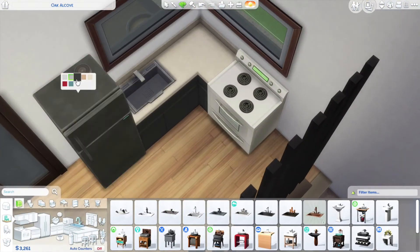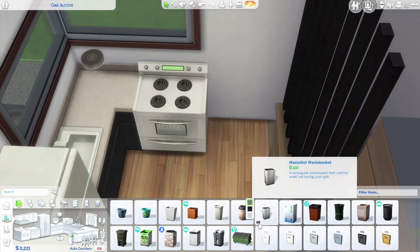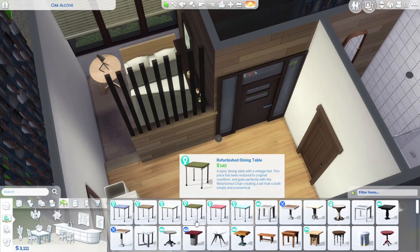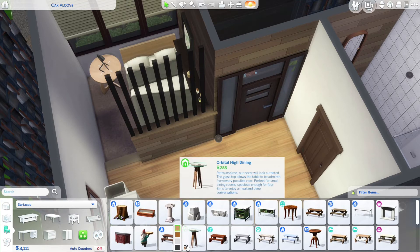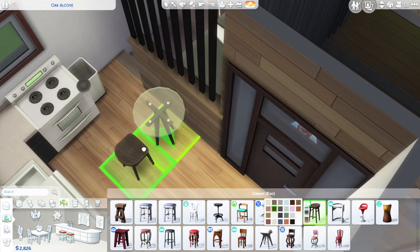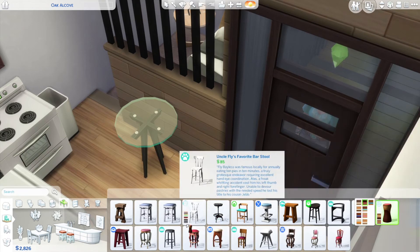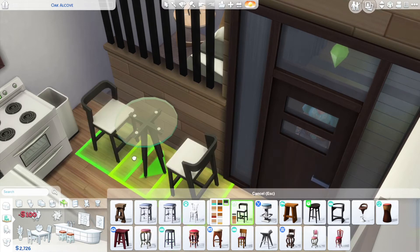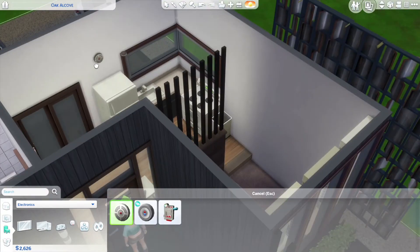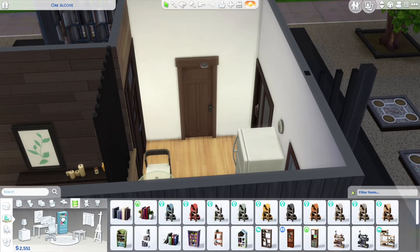Now I'm putting in a sink in the kitchen. I wanted a very simple small kitchen — there isn't much else that can fit in there anyway. I also wanted a dining space inside, so I used a bar stool and a round glass table from the Tiny Living stuff pack. Round glass tables always look nice in smaller spaces, so I put that in the corner as a little breakfast nook area.